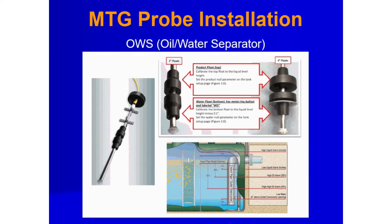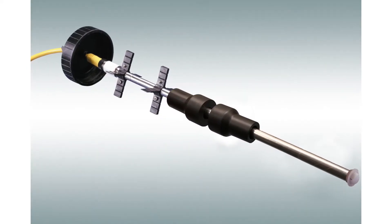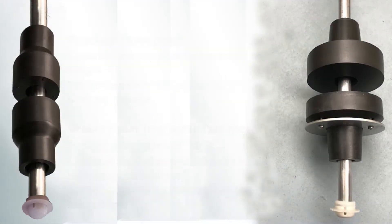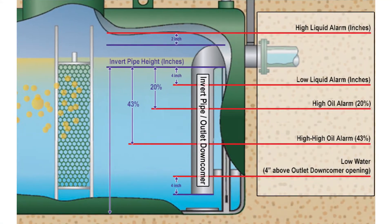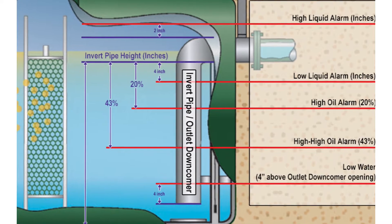The OWS oil water separator is a new enhancement to the Proteus features. It utilizes the rigid stainless steel probe, but the main difference is the floats are mounted in an opposing direction. This configuration measures the height of oil floating on top of water, and this measurement can be as little as 0.1 inch. Information is gathered from the oil water separator tank for correct programming of the controller.